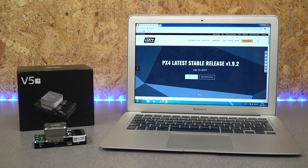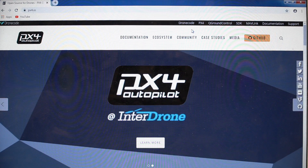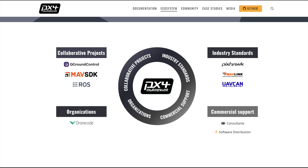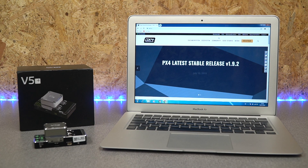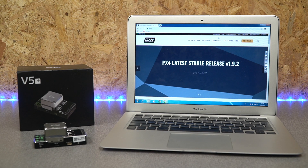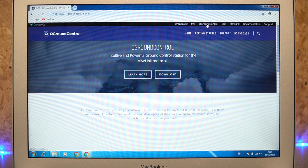Because the V5 Plus is based on PX4, it is designed to be used with the PX4 autopilot software. PX4 is similar to ArduPilot in the sense that it is an open source autopilot software available for both commercial and standard use. There are some licensing differences between it and ArduPilot, but the basics are that it is an open source control software for use in autonomous vehicles.